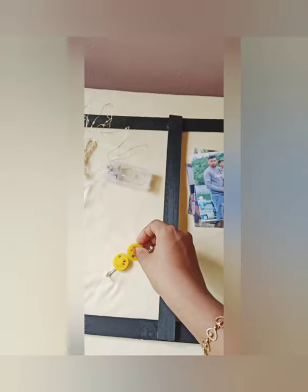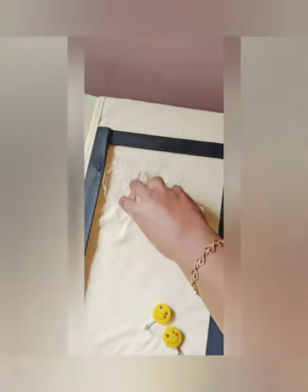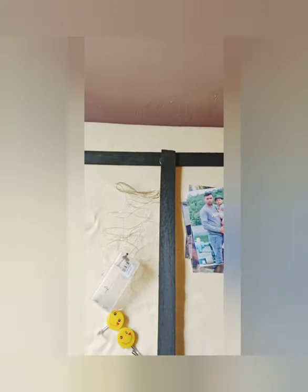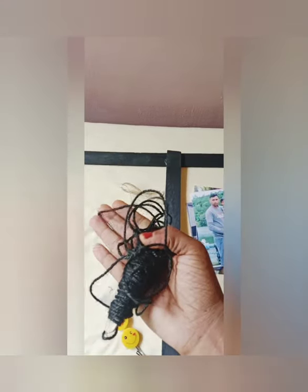First, for a sticker work, I am going to put little points here. There is an Asian light, and I am going to put a photo here like that.